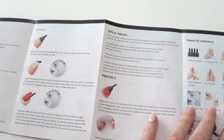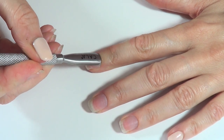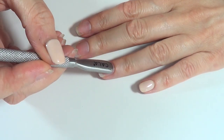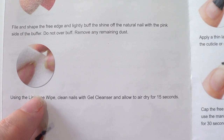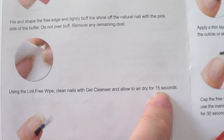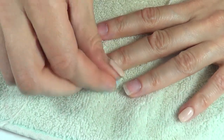First thing I do is file and shape the edges, then take my cuticle tool and push my cuticles back. I file my nails working over a towel, then clean my hands. The second step is using the cleanser — following the instructions. I'm using a cotton pad, but it absorbs a lot of product; I prefer wipes but I ran out of them.